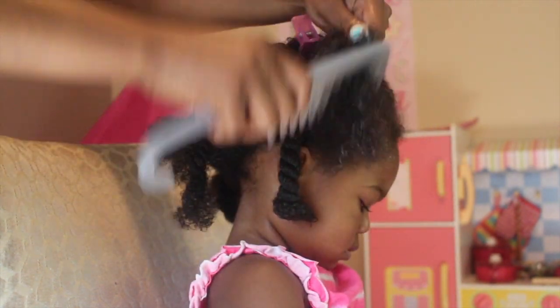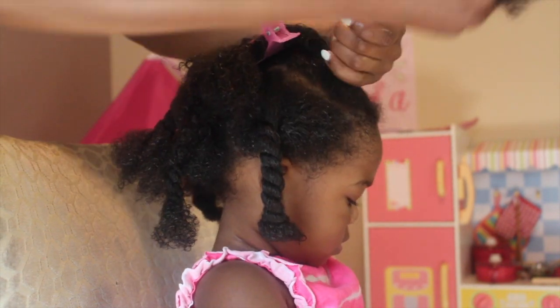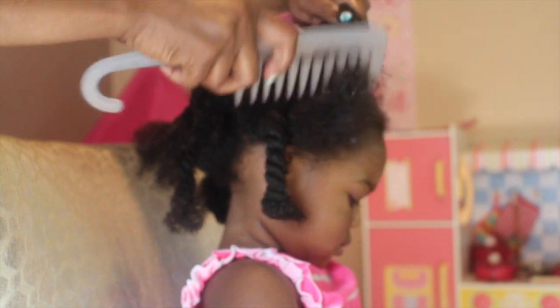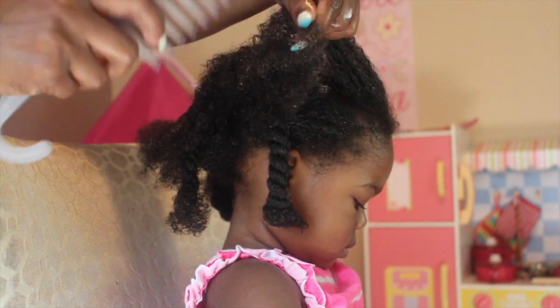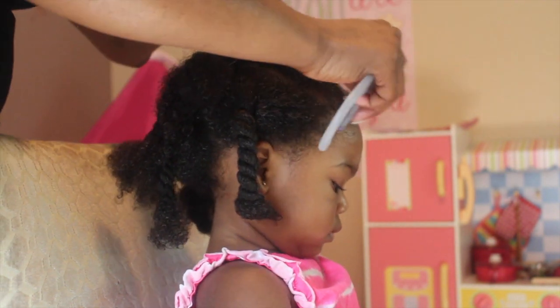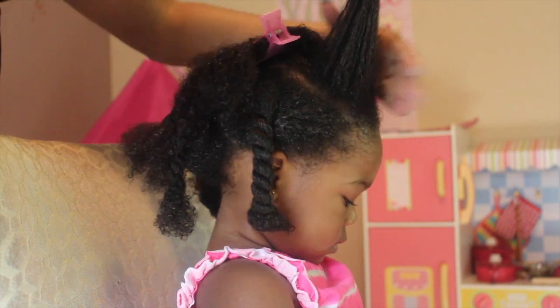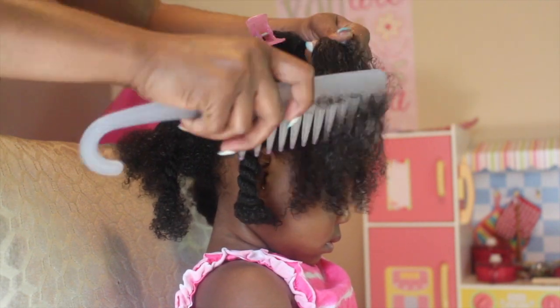What I'm showing you guys is I like to get a really, really good grip on her hair. As you can see, I have a really good hold on the hair. This will allow me to detangle without it hurting, because sometimes you may pull a little bit. So just be gentle. When you get to the ends and you've detangled well on the ends, then you can start working your way up to the roots.